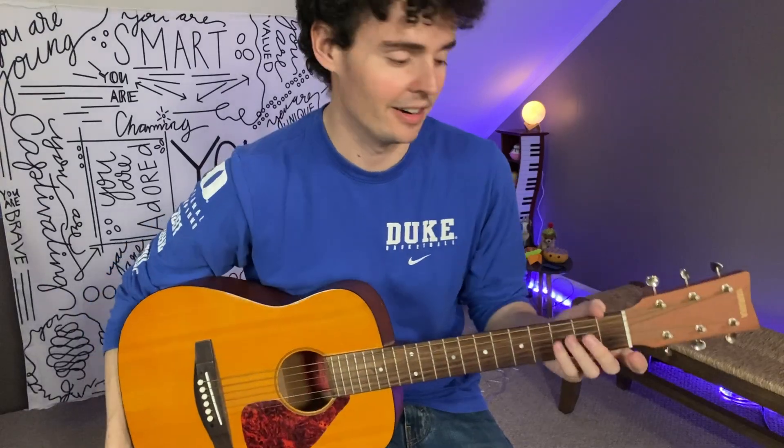All right, so it just sounds really nice. The sound is reverberating throughout this guitar, and I'm just loving this so far. Hope you enjoyed the review, and I'll see you next time.